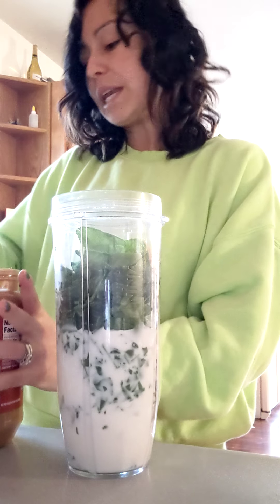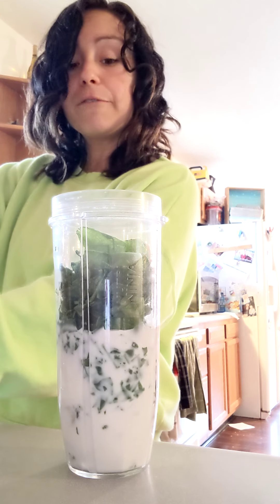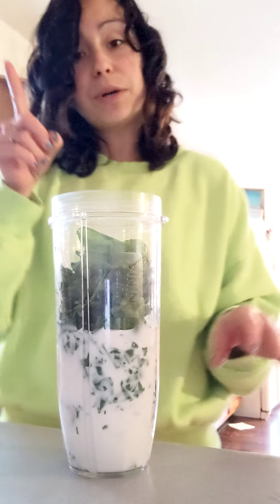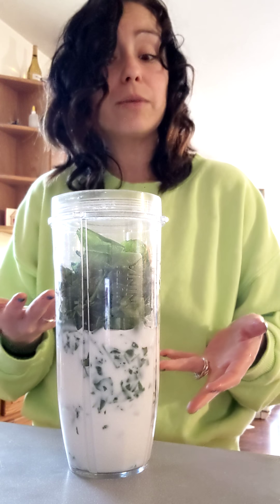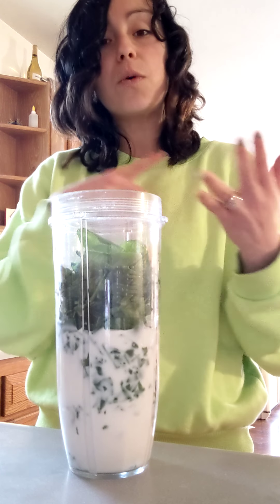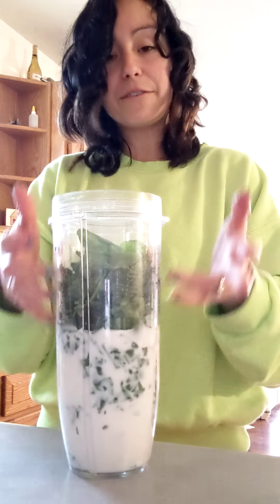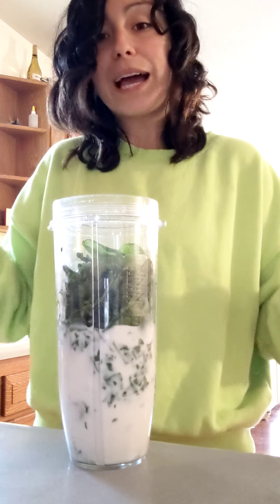Maybe you don't love peanut butter — what else could you put in? You could put in fruits. I personally don't like seeded fruits because it gives it that grittiness. For me, bananas work really well. If you want smoothness, you could also do squash or avocado — it helps smooth out the flavor. I highly recommend bananas. It just helps with the texture.